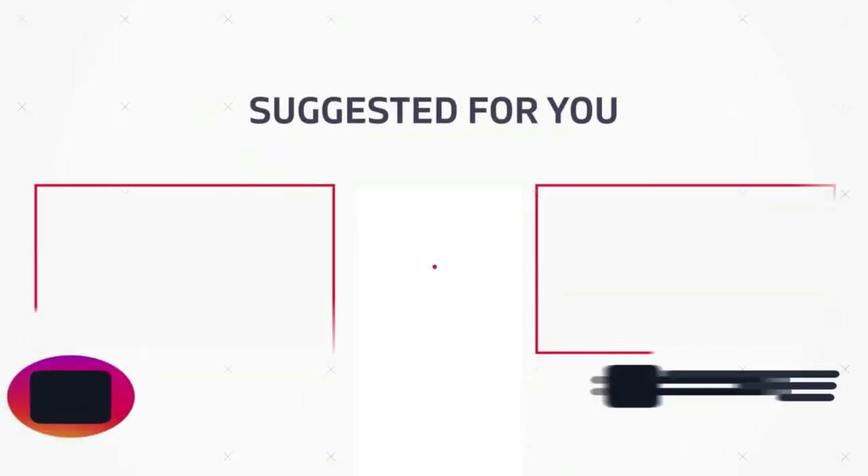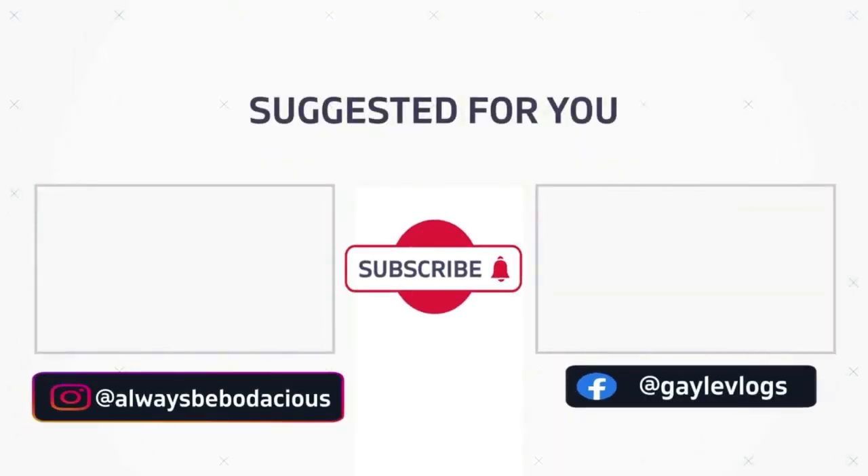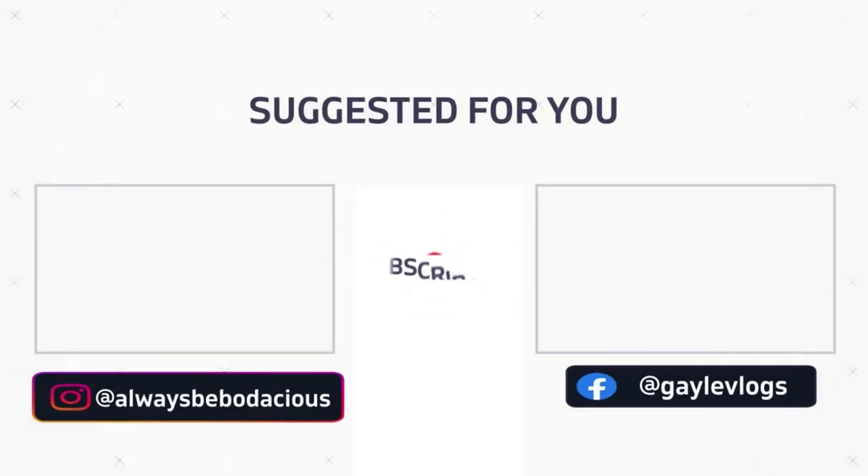Check out these videos — they're popping up on the end screen. Right now, YouTube has chosen one of them just for you.